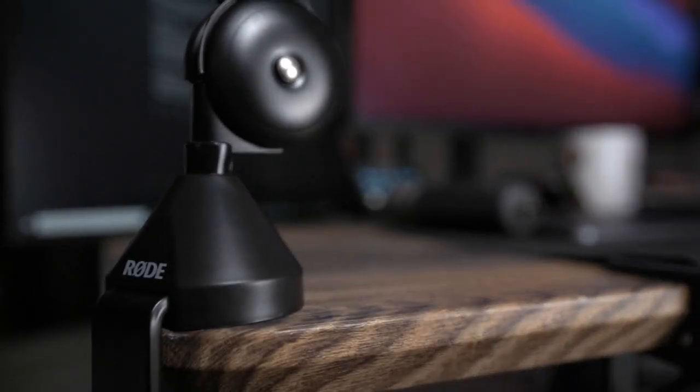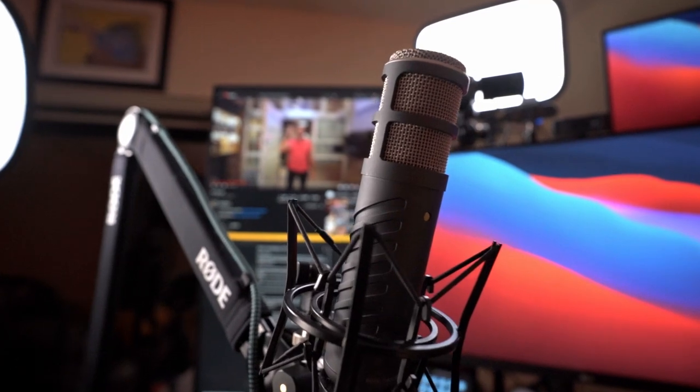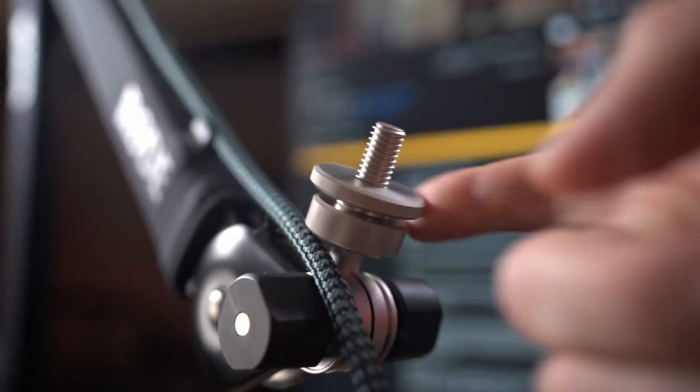Here are my top reasons why it's the professional choice. Number one — and this is the biggest one for me — it's silent. My other boom arm would make a noise anytime I moved it, and there were a few times that came into question during presentations or videos where I had to re-record because the audio had a terrible squeak. The PSA1 Plus has a fabric sleeve designed for zero rattle, keeping the arm silent as you move and adjust it.